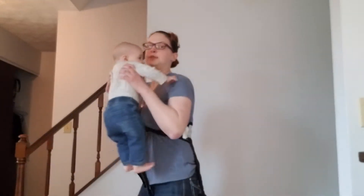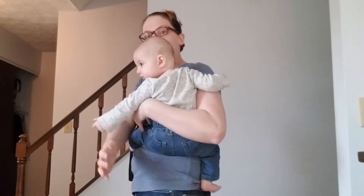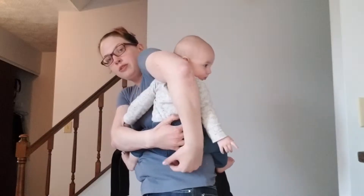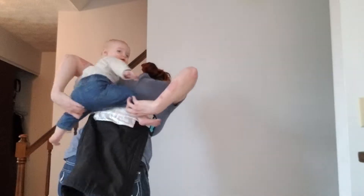Now we're going to get baby on back. You can do a hip scoot, or you can do the Superman toss. I'm going to go ahead and show you a hip scoot. I'm going to put baby on my hip, hold with my right hand, put my left hand around, grab under the butt, grab her right leg and scoot.